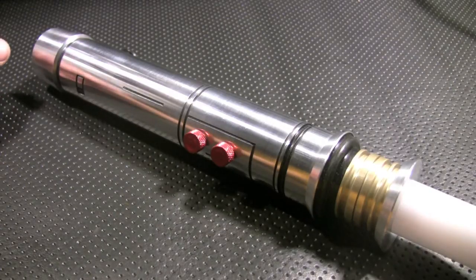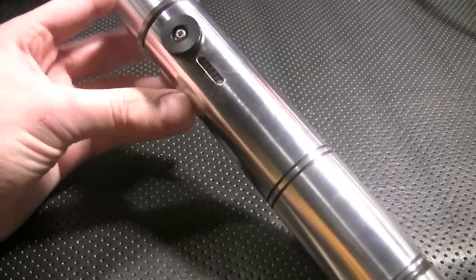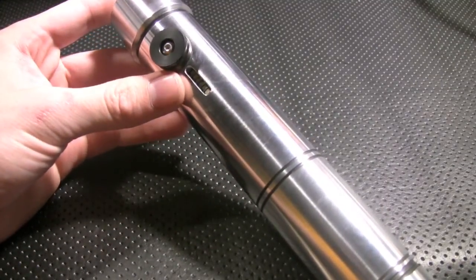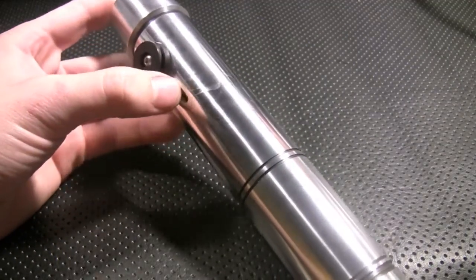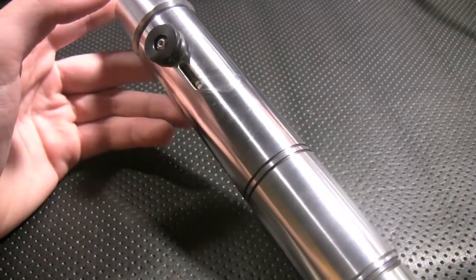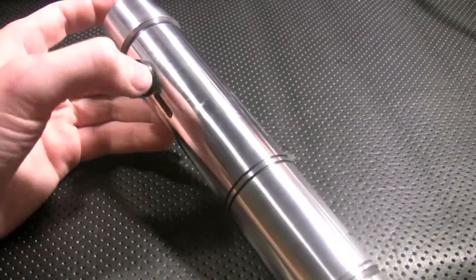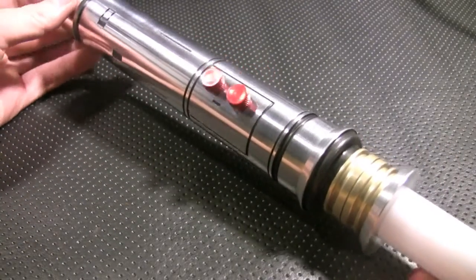Modification-wise to this hilt, the only thing I did was cut out a spot right here for a seven-segment LED bar graph, and while I was doing so I did scratch it right here, so there's a little blemish scratch right there. Not super noticeable, but for those with a discerning eye you will definitely see it whenever you're showing the saber.